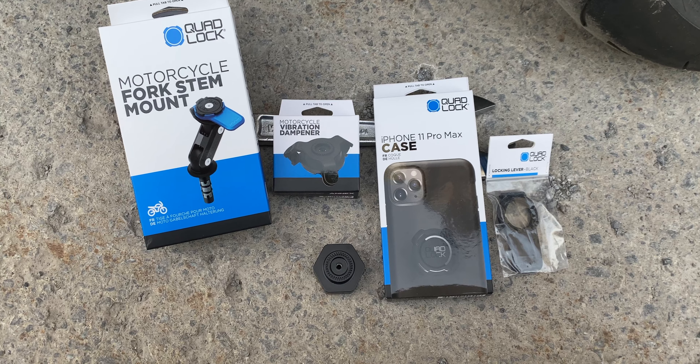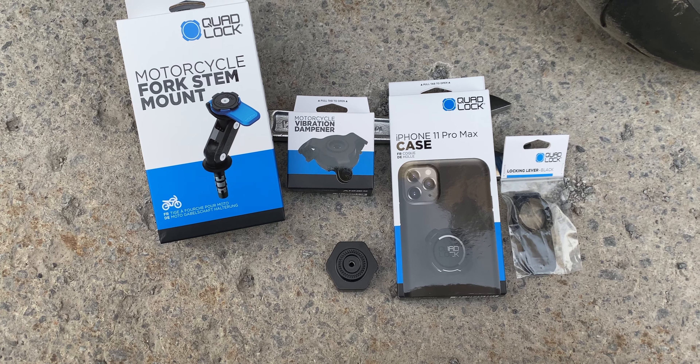All the people who have a Thruxton are going to be tempted to go check their website. The other great aspect is that you don't have to drill anything to mount the Quad Lock on your bike, which is amazing because you don't want to damage your brand new bike.